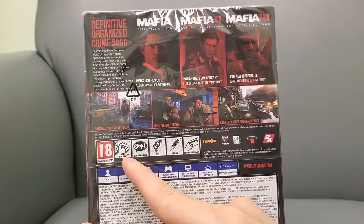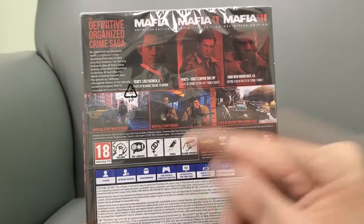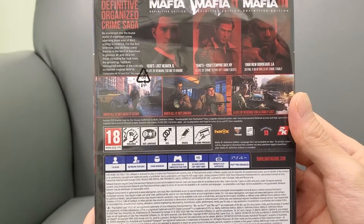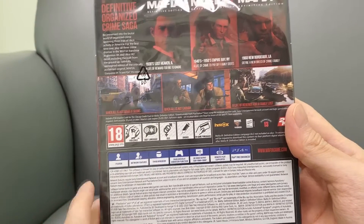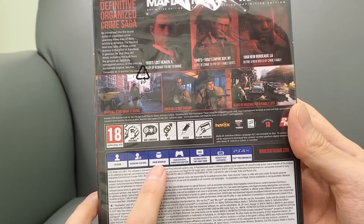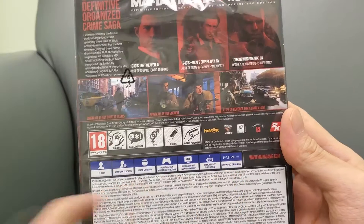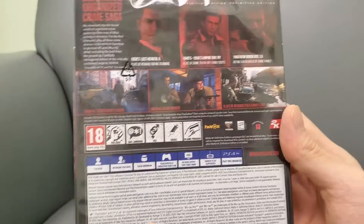You've got Mafia One, Two, and Three. It's rated 18 for violence, bad language, drugs, and in-game purchases. It's 154 gigs right there, so it's a huge game. PS4 Pro enhanced. Pretty cool — we're going to unbox this right now.